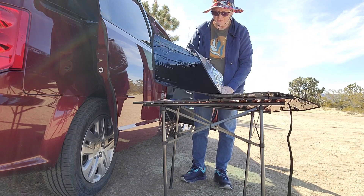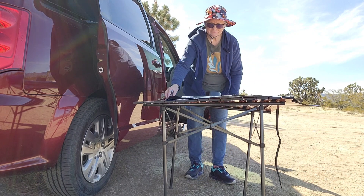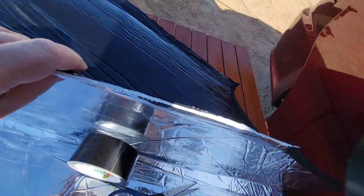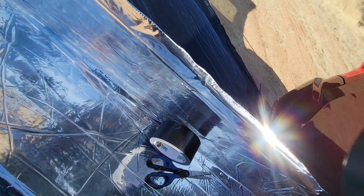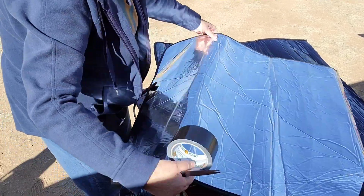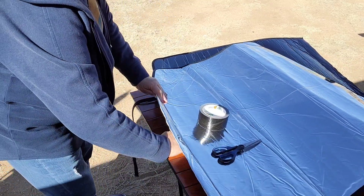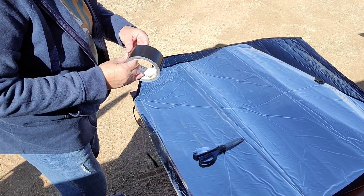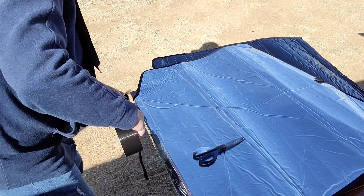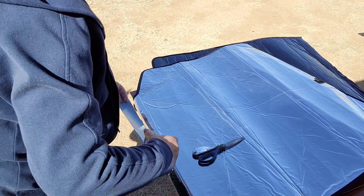Alright, now I'm going to use this duct tape to tape the raw edges so it doesn't fall apart. So I've got the scissors and the duct tape — masking tape, I mean duct tape — whatever you want to call it. I'm going to seal up these raw edges. Let's see how we're going to do this. I'm going to do this side first. I think I want to do this this way.